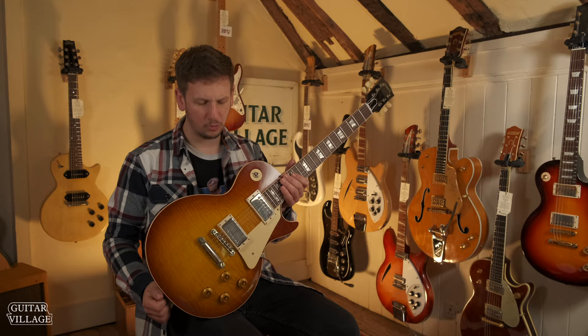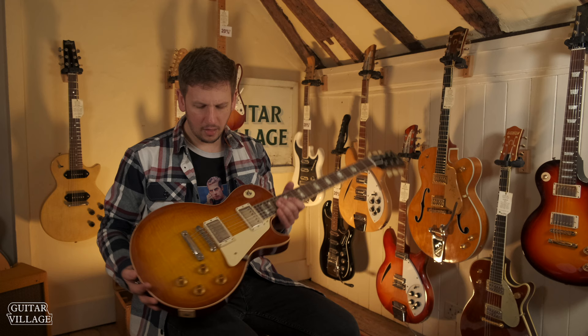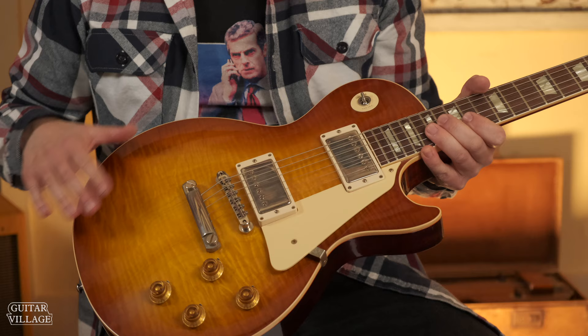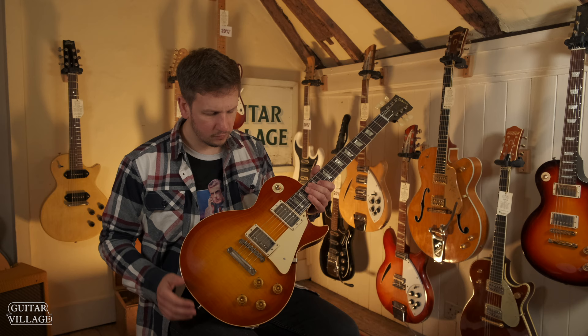Here we have a VLS Custom Shop Les Paul. I wanted to show this one off so you can see exactly how far you get with the regular Custom Shop from Gibson. This is designed to recreate a guitar that was bought from the factory and then kept in the case, maybe occasionally played, so you've got some slight cloudiness to the finish and some patina to the gold hardware. Now we're going to compare it to the Murphy Lab — what we've got here is a guitar that has the vintage look.